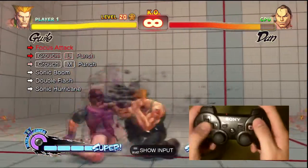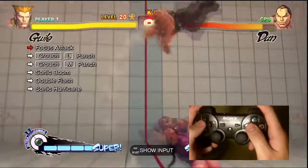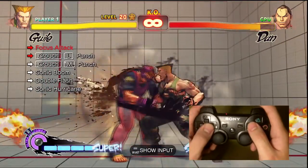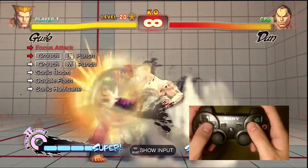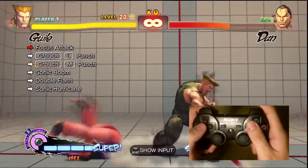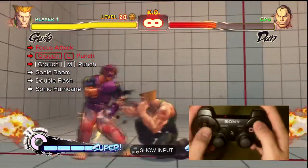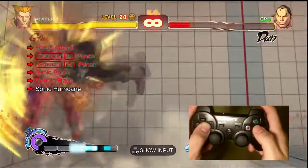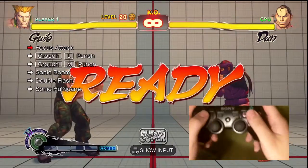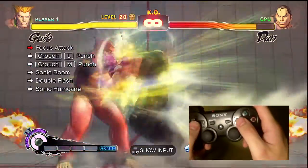My thumb was really sore just from doing Kami's trial — the one where you have to keep jumping and doing the quarter circle backward kick motion. I forgot the strategy because I hadn't done it in so long, and you actually had to do the down-backward to up-forward motion. I edited it out, but it was actually super easy once I figured it out. But after doing that for a while and doing Guile's Trial 20 a couple of times, my thumb became really sore.